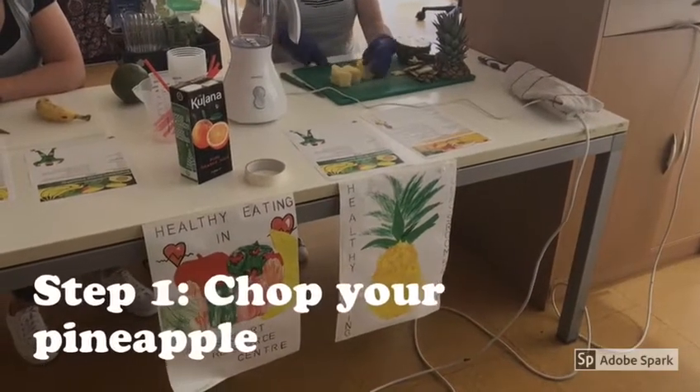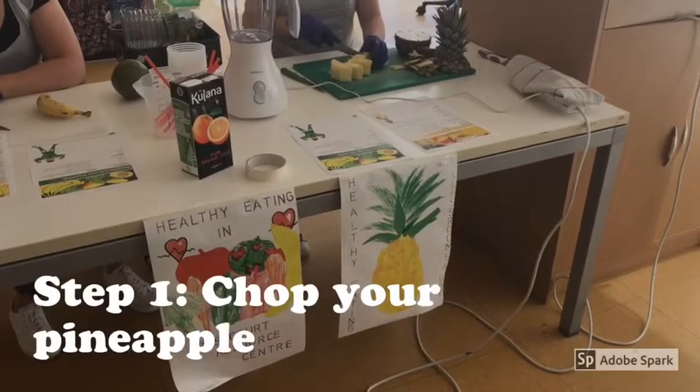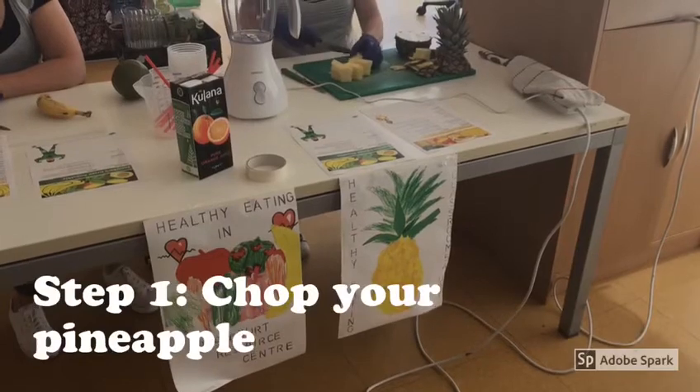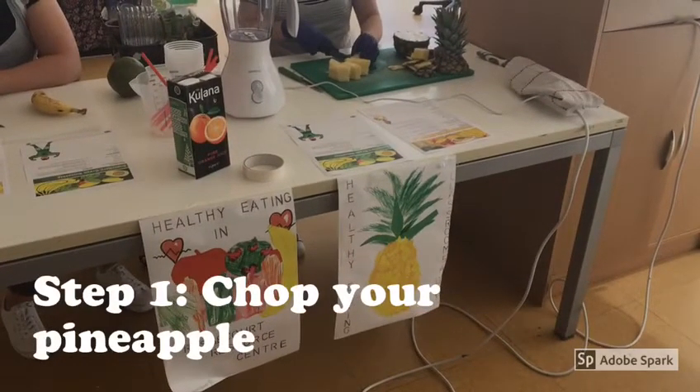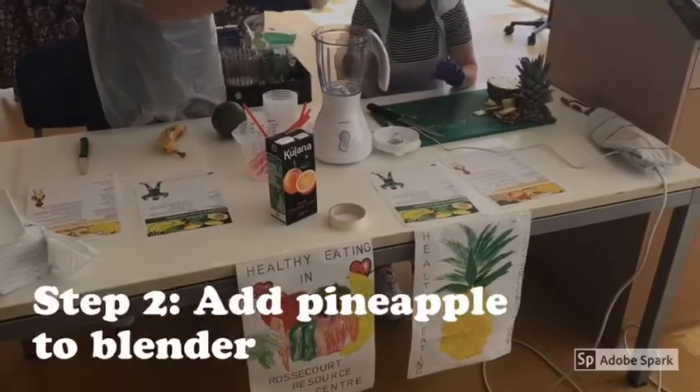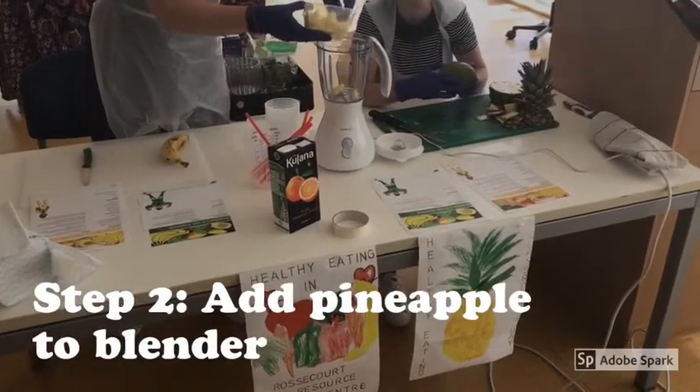Step one is chopping your pineapple. Remember to top and tail the pineapple when chopping, remove the skin, and then chop them into small cubes. Remember to be careful when using the sharp knife. The next step is to add the pineapple into our blender.